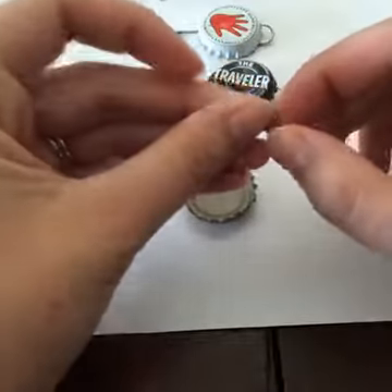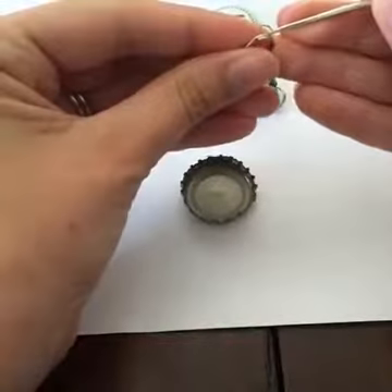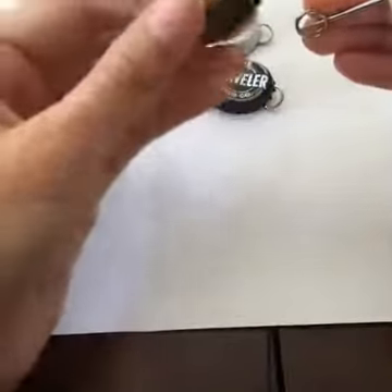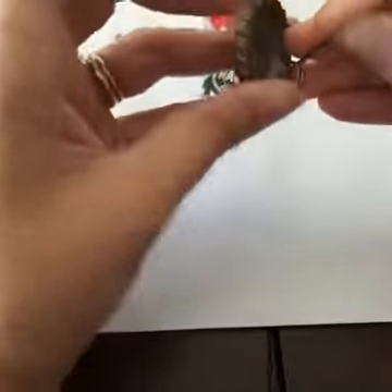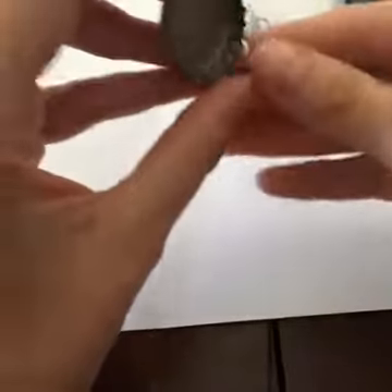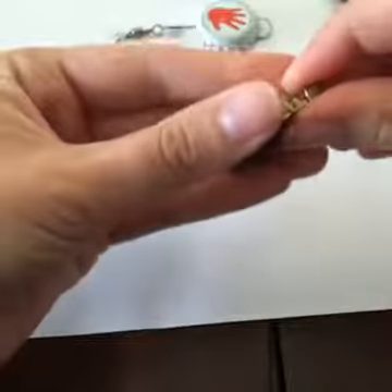The next thing you do is get split rings — you can get these at Bass Pro Shop. I found the easiest thing to do is use the bead rammer and hold it open, then slide it through the hole to the back. That's so much easier than trying to get it through the front. It might take a couple tries — no big deal — and then you twist it in.